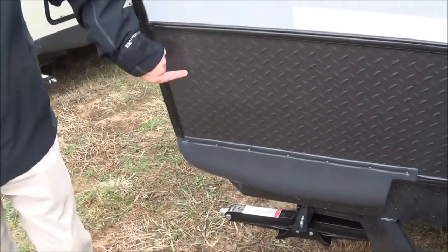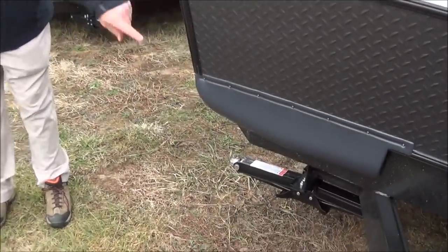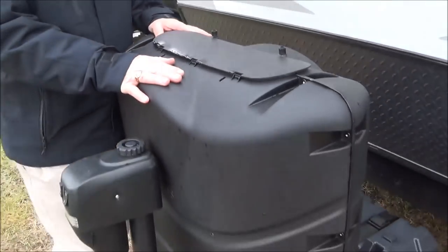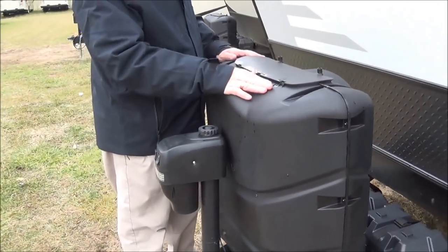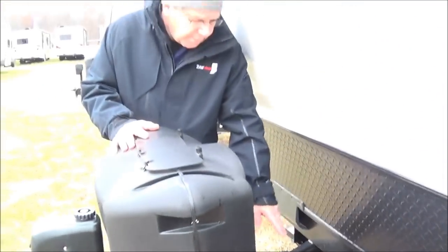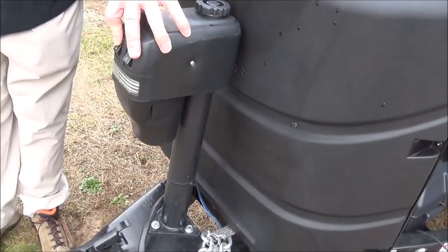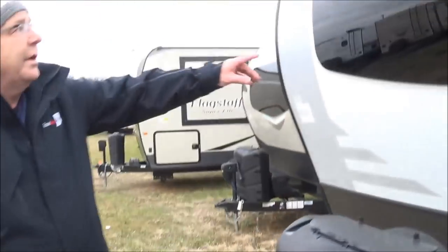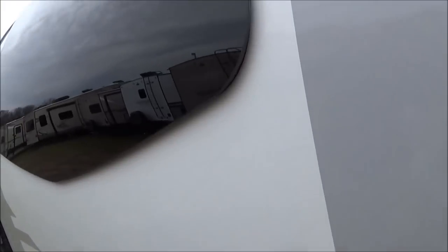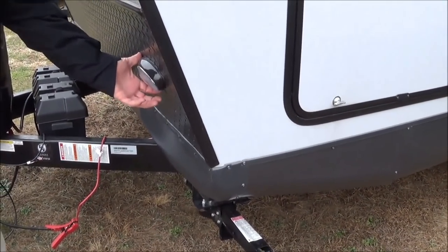Number one, you're going to have the rock guard right here, so when you're going down the road, this is going to protect the cap from getting any damage. You also have a leveling jack here, one on the other side, and two more stabilizing jacks in the back. Here you have the nice LP bottle cover — two 20-pound LP bottles with automatic switchover. New for 2019, there's a place for two batteries right here. We'll give you one battery with the option of a second. You also have the power tongue jack so you can raise and lower, plus a light.